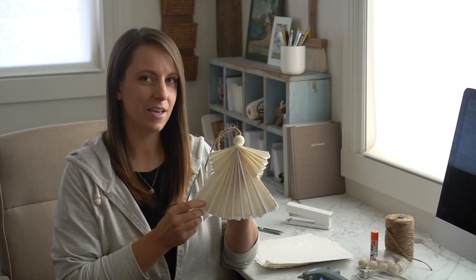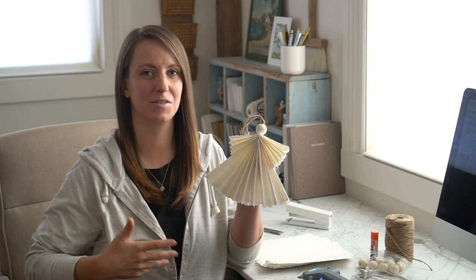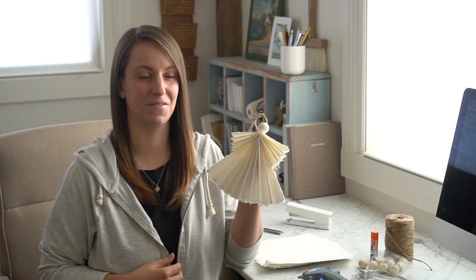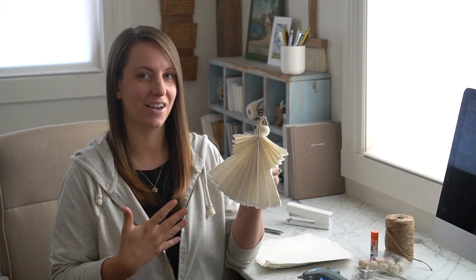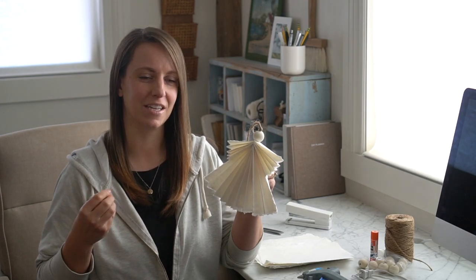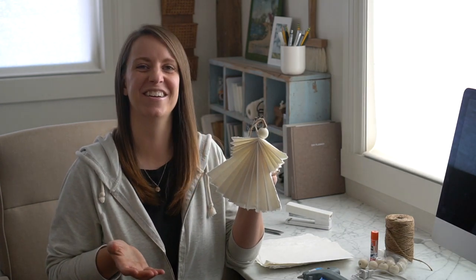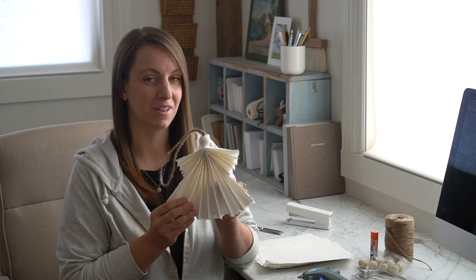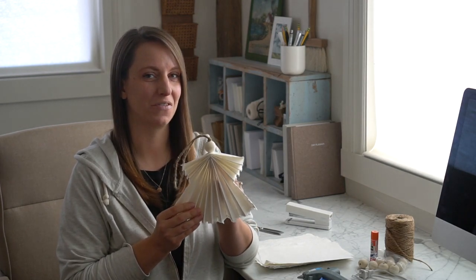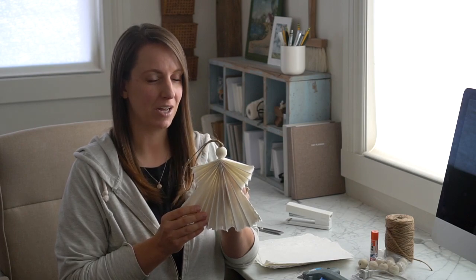I kind of came upon this idea — my kiddos were actually cruising Pinterest for some fun kids' craft ideas for Christmas and they saw a paper angel similar to this, but it was definitely a kids' craft — cute, but I looked at it and thought I can elevate that look by creating something really quite beautiful just made out of paper. So here are the supplies and some pointers on the paper to really get this cute elevated paper angel look.